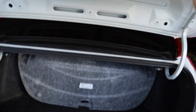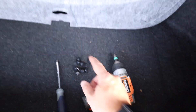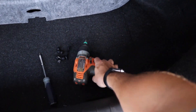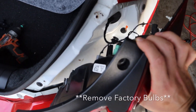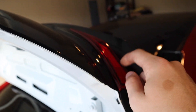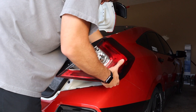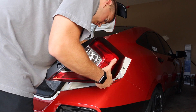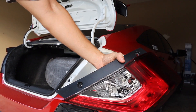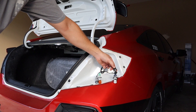First thing you're going to want to do is pop the trunk. I've already removed the headliner. You have a few clips to remove — a total of nine. There are two clips here that I took out with my drill and then the tail light comes right out. Go ahead and remove all those clips and I'll show you how to get the light out.